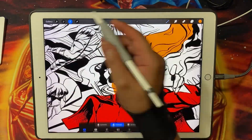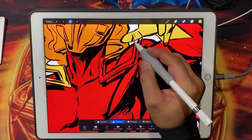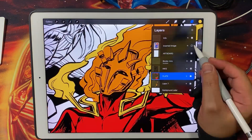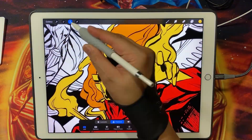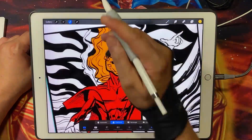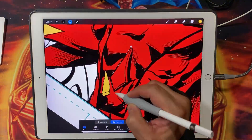Another great feature that Procreate offers is its powerful selection and fill tools. With just a few taps you can quickly select and fill areas with solid colors, saving you a considerable amount of time. This efficiency is particularly useful when you're flatting large areas with similar colors or patterns.